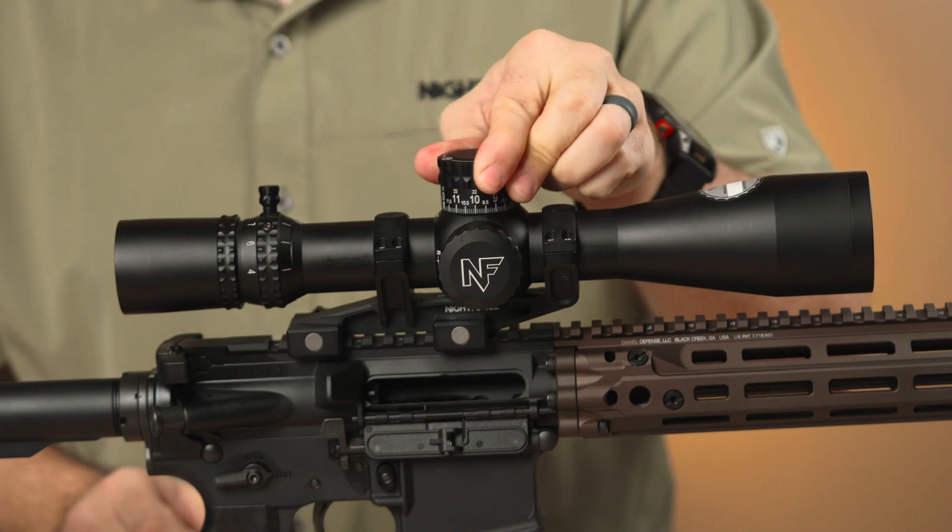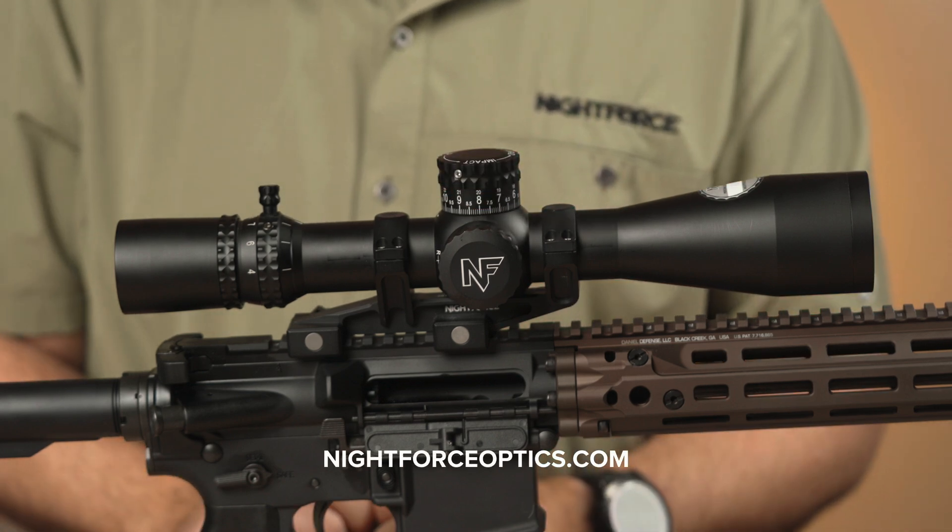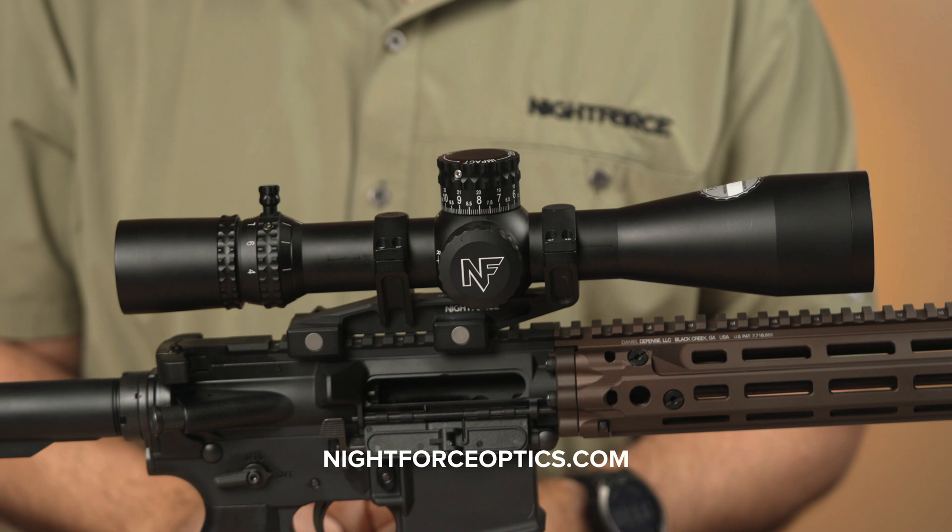Your zero-stop turret is now ready for use. For more information on KnightForce turret technology or any other KnightForce product, visit KnightForceOptics.com.